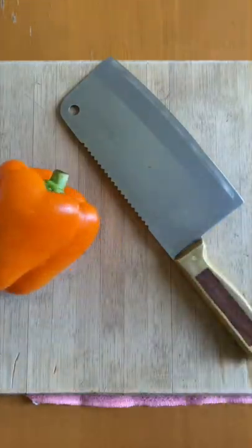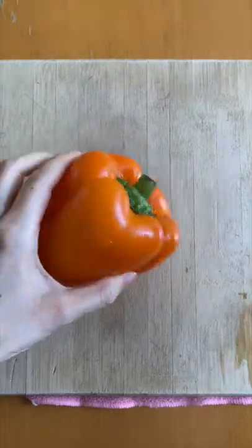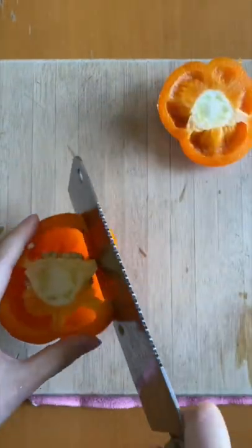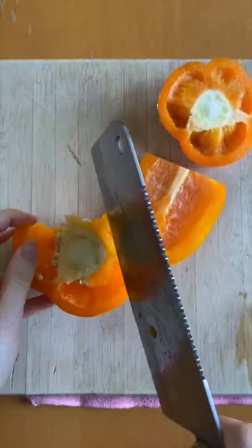Here's how to cut bell peppers fast without any bothersome seeds. Start by chopping off the top, then cut sections off the bell pepper directly where it attaches to the seedy core.